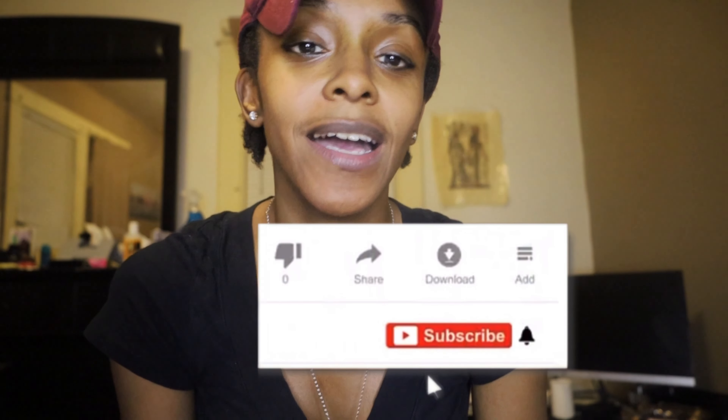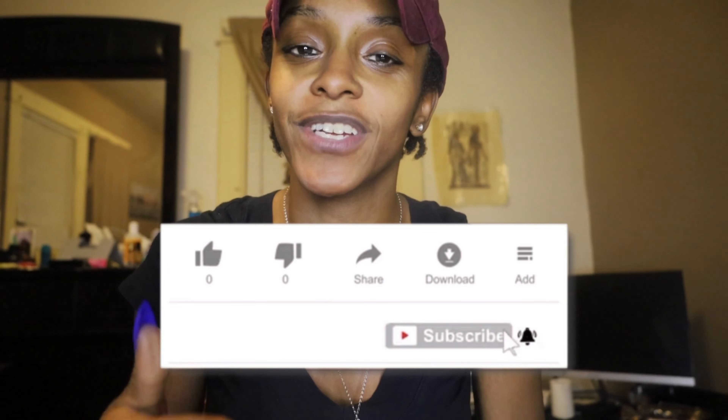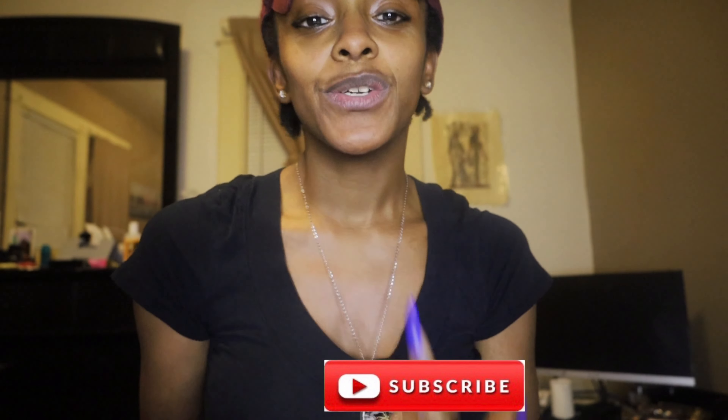What's up Divine Family? I'm so sorry it's been a while, but I don't have a lot going on. Before we jump into this vlog, I just want to give a huge thank you to my 388 subscribers. Thank you so much for sticking with me and staying tuned and just enjoying the content. I'm trying to keep it flowing and keep it going.